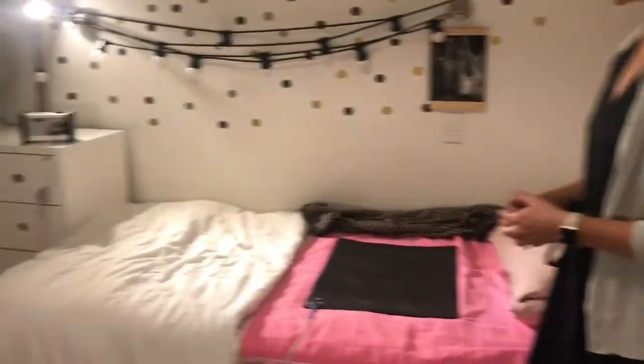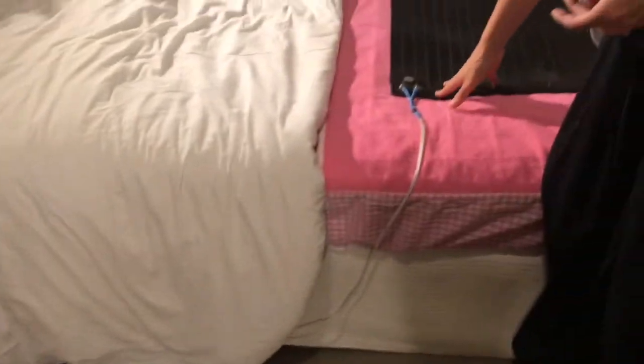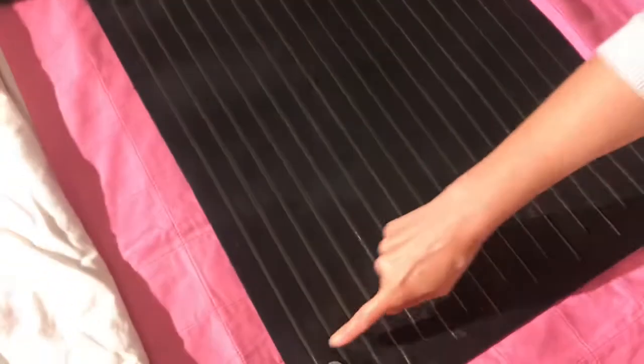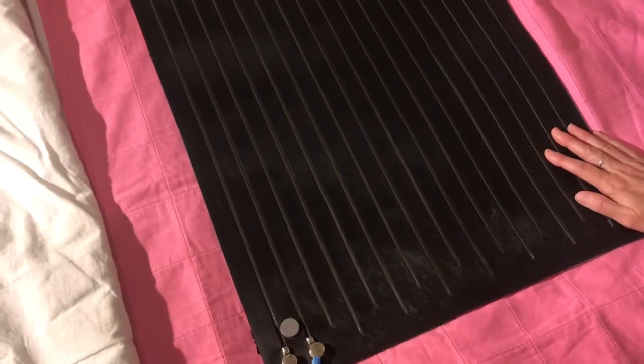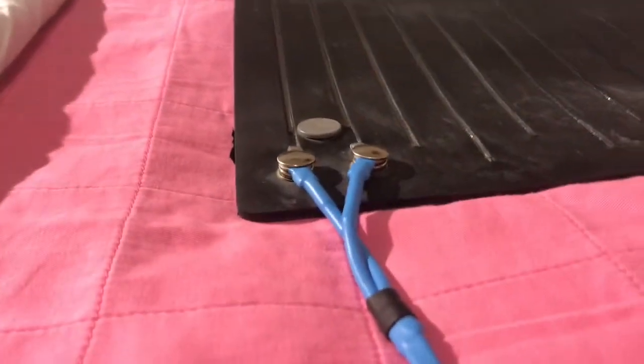I've set up the alarm system. I've got the alarm unit over here and then the cord attaching it to the bed pad. Taking a closer look at the bed pad, it's basically lots of wire sensors rebated into a rubber pad. And this is the cord which attaches to the alarm unit.